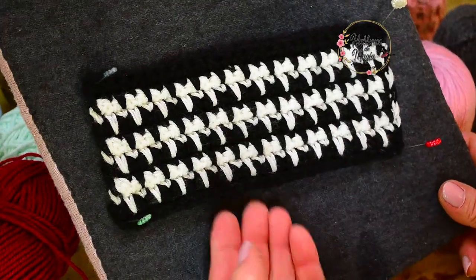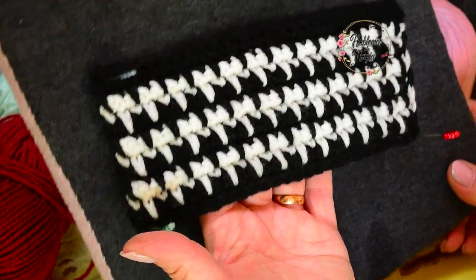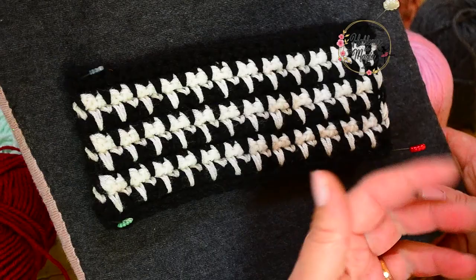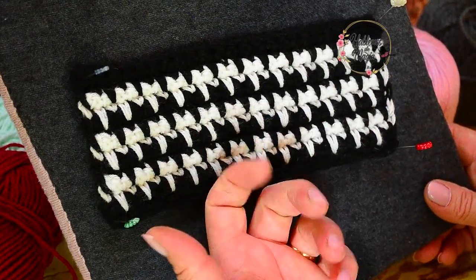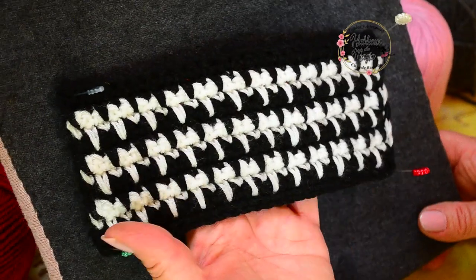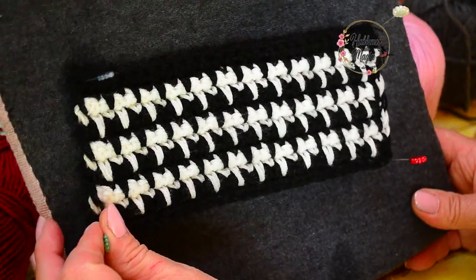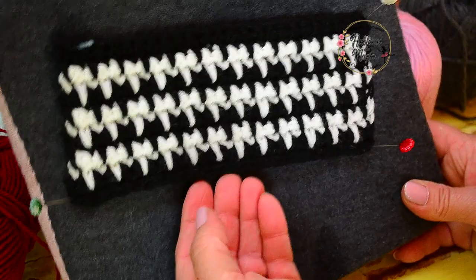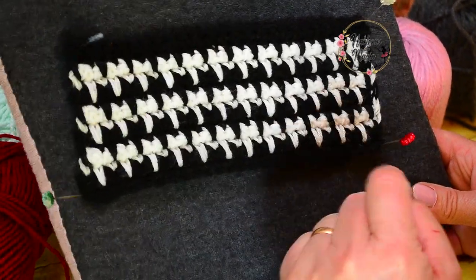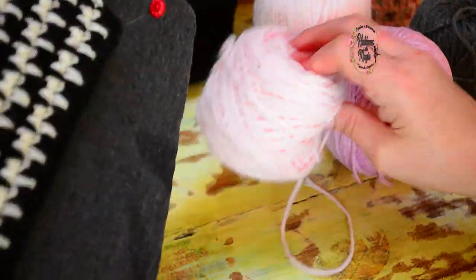Look how beautiful this sample is, made in black and cream color — it looks beautiful. Now we are going to do it in other tones so you also notice that you can do it. Usually we see it in white and black, which would be the classic, but we are going to do it with color first because they can see it much better, and also because we love using colors here, so we are going to combine it with other tones. Look how beautiful it is — and super, super easy!